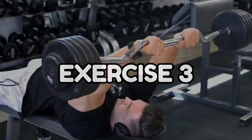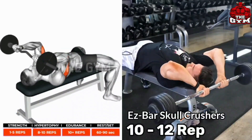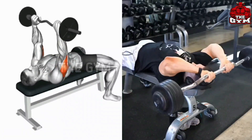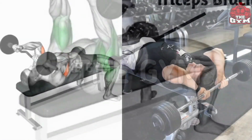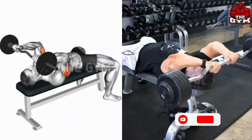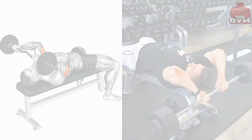Number 3: EZ Bar Skull Crusher. Many people make mistakes in this exercise — you have to take care of the correct form. You have to lean down on a flat bench and use an EZ bar. It has to be performed with lightweight. Lock the elbows of your hands; only up and down movement of the forearms has to be done. This is a good exercise to bring good cutting in the triceps.